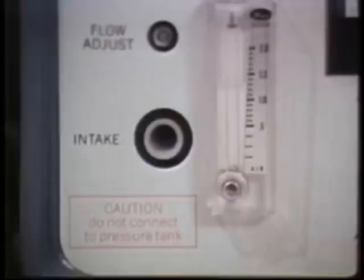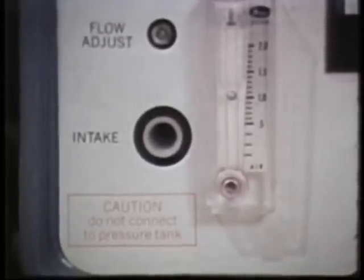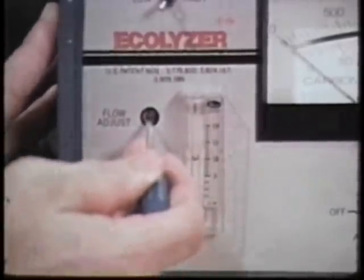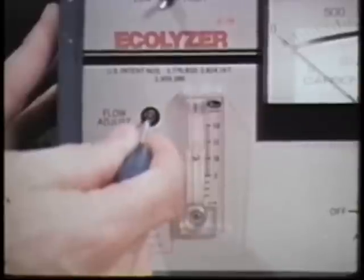Now turn the meter on, and you're ready to adjust the flow rate. The rate at which air or gas is being pumped through the unit is shown by the flow meter. Adjust the rate to 1.5 liters per minute.